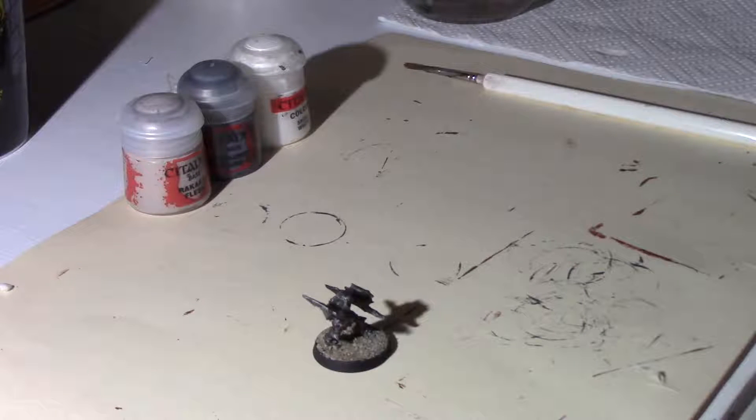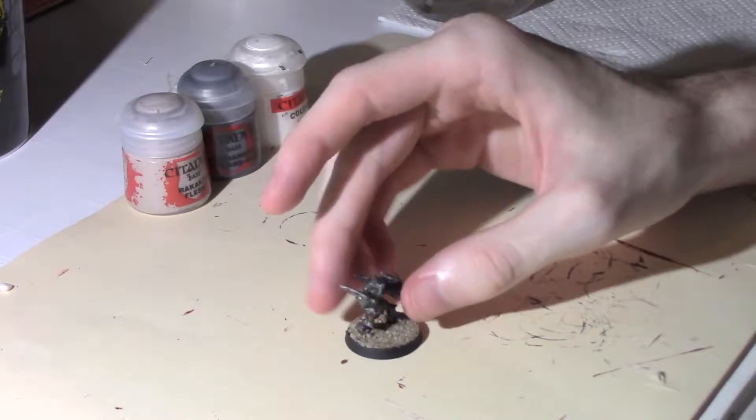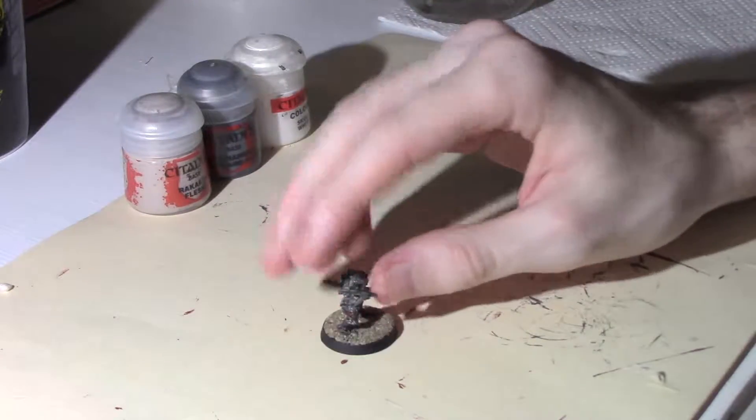Hey guys, Jeff here. It's been a little while since I've done a video and I was working on my Mario Goblins, so I thought I'll do a quick video about how I do my cave or mountain style bases. Just got a little armored Mario Goblin here which I'm going to be using.